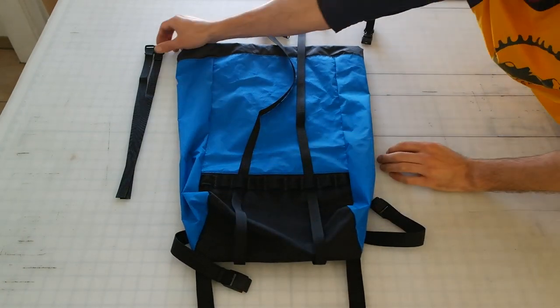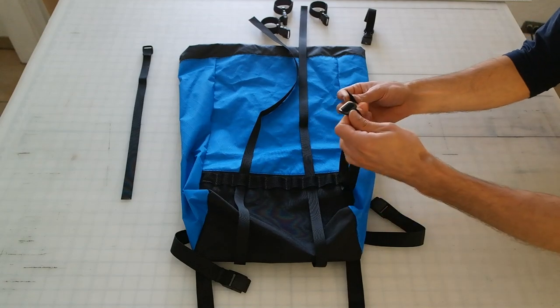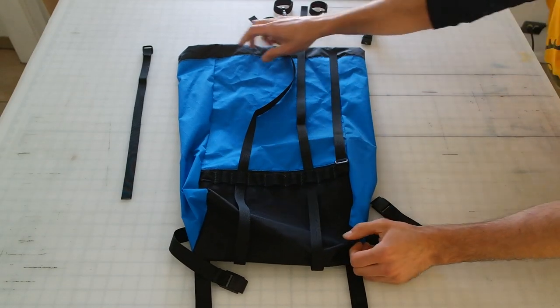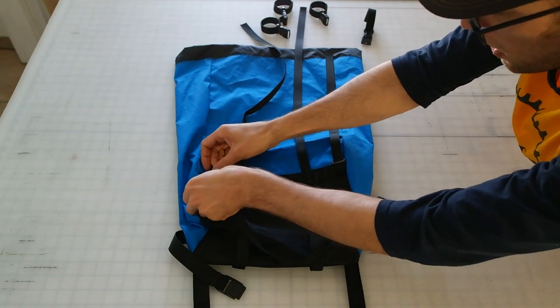Again, 1, 2, 3. Then we'll take our short compression straps, feeding them from the bottom up and again through the slot in the triglides — pull that nice and tight. Over here again from the bottom up.